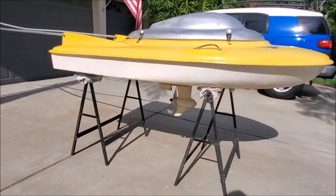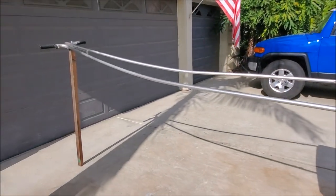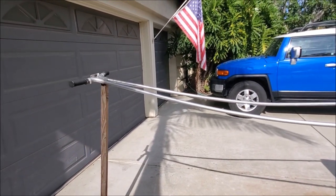The propeller comes through on the bottom, driving the rider forward. The rider holds on to the handle and is able to have the controls in the handle.